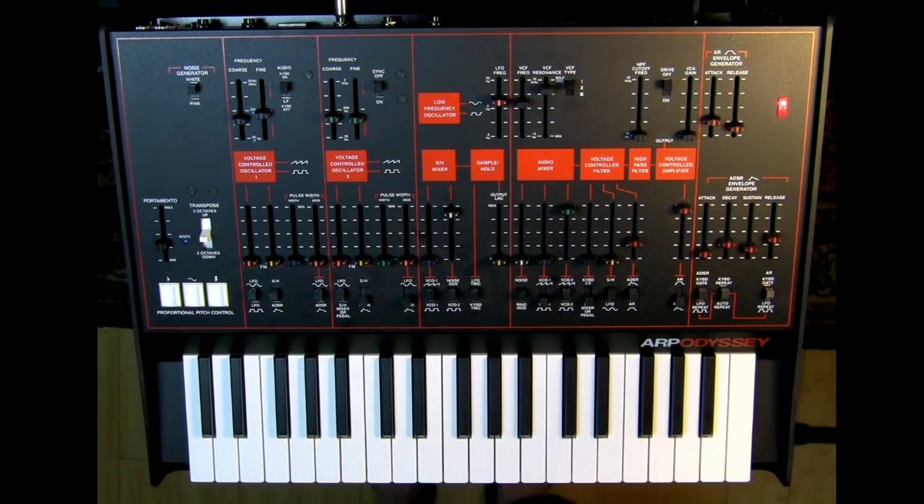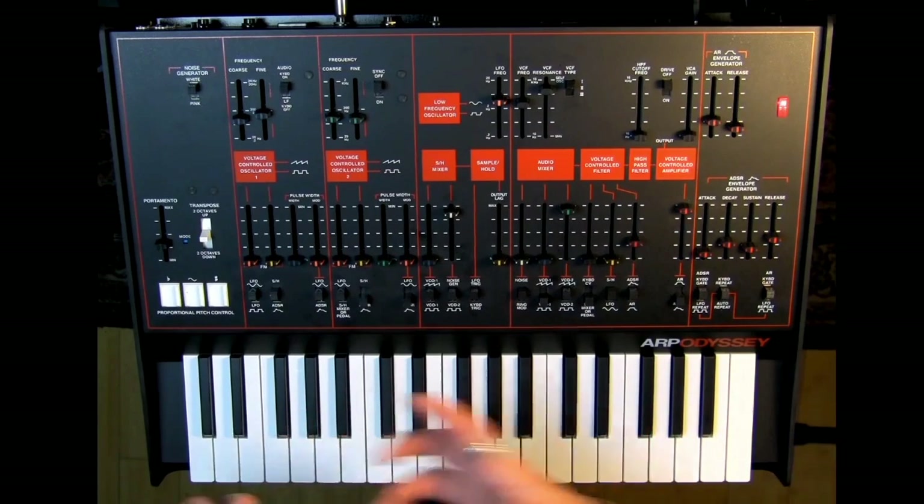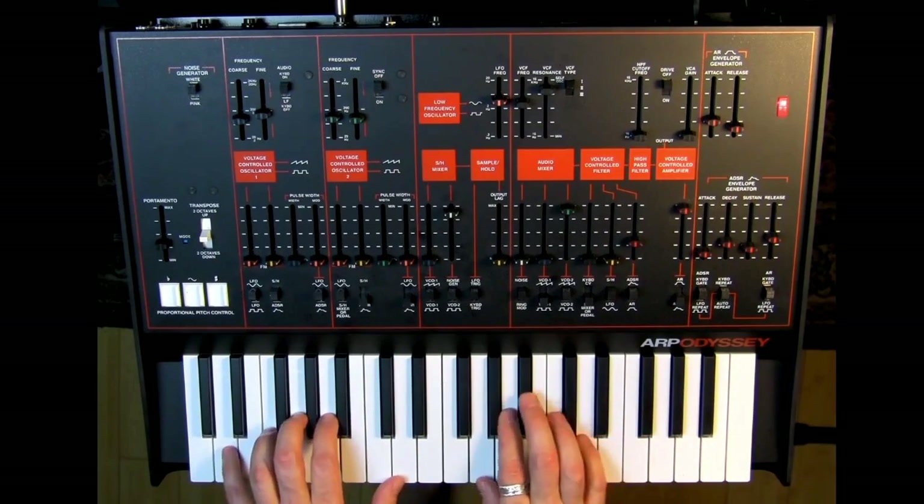Certainly there were many other synthesizers, but the ARP Odyssey was one of the most popular and easiest to be found. And so as such, it has kind of a definitive factor. So it's really nice to hear something that has all of this vintage sound, which I haven't even talked about. But it really is a vintage sounding synthesizer.